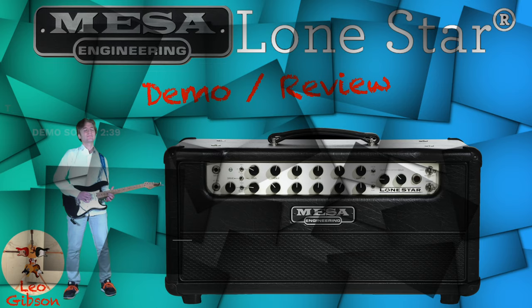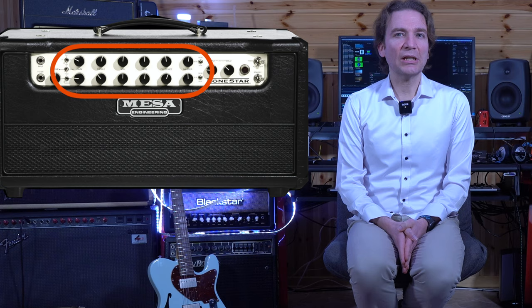Now let me give you a brief description of the amp before going into the details. The Lone Star is a two-channel amp where channel 1, the upper one, produces clean sounds with low to medium gain ranges. This channel can also be driven to clip and accepts pedals very well.